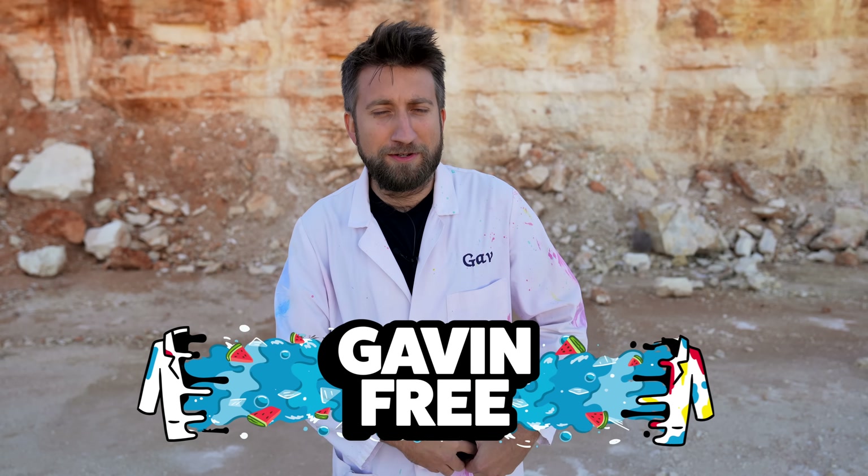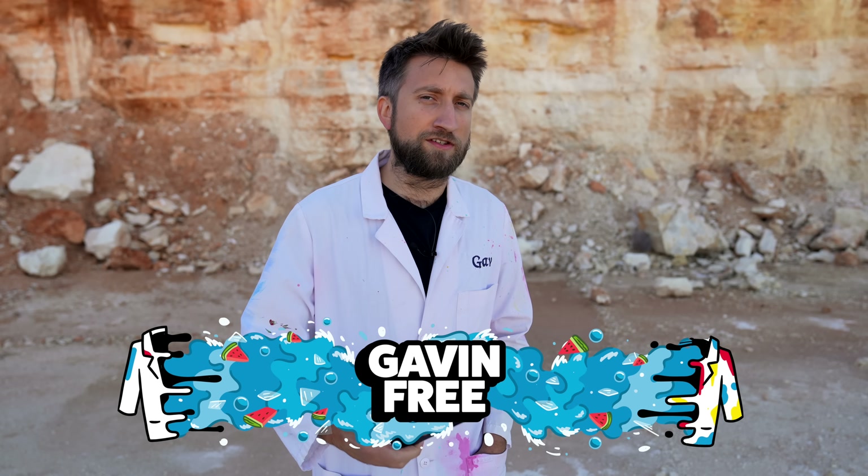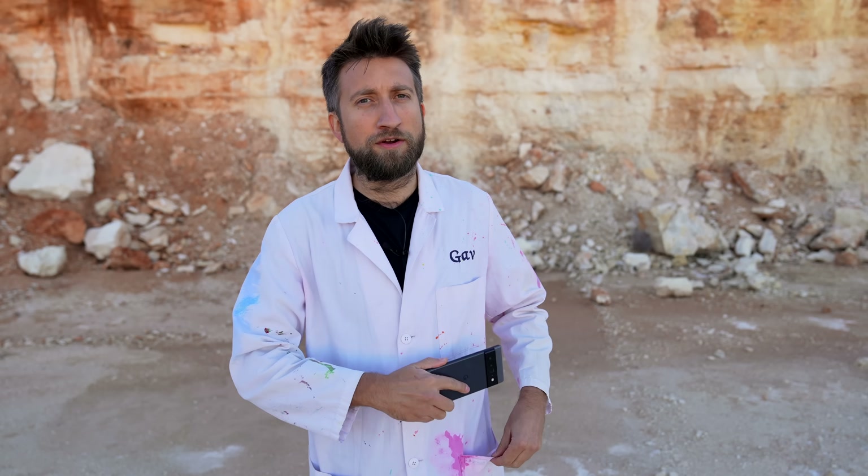Hello, I'm Gav. This video is sponsored by Google Pixel. Today, I'm going to be demonstrating some of my favorite new features of the Google Pixel 6 Pro.